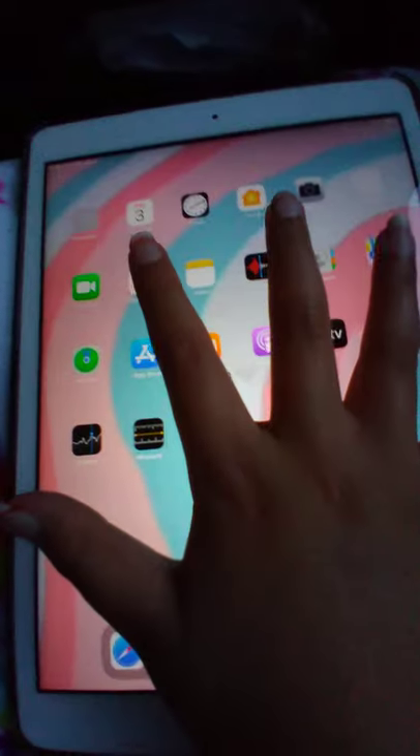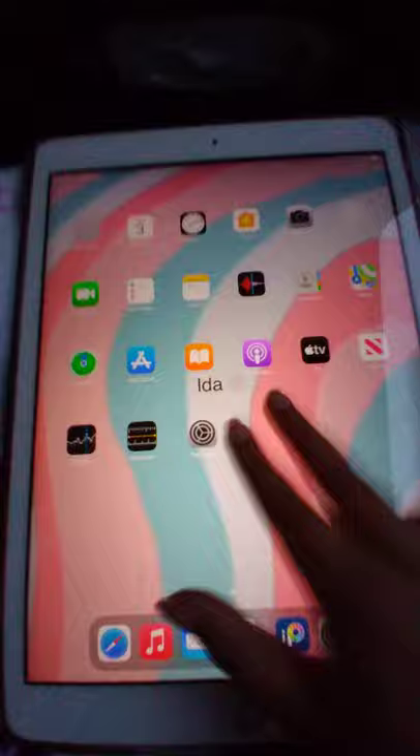Hey guys, so today I'll be showing you guys how to draw something. Make sure first you have this app which is called iArtBook. I recommend having iArtBook because it's better, and it only works on Apple or Samsung.